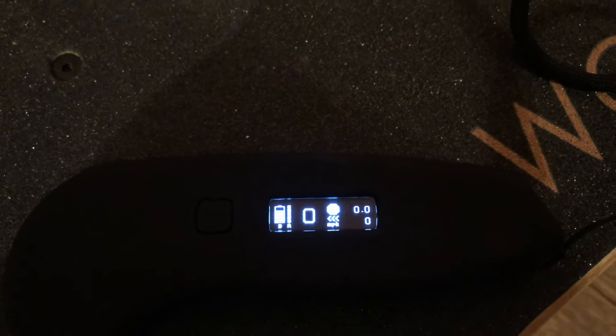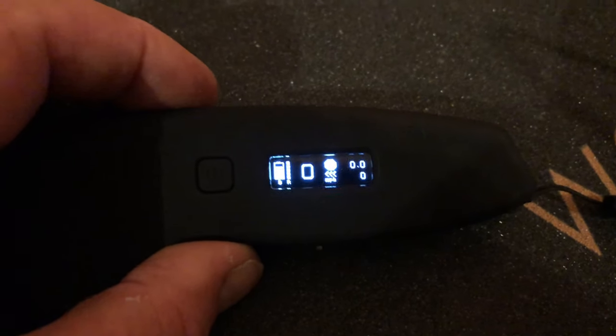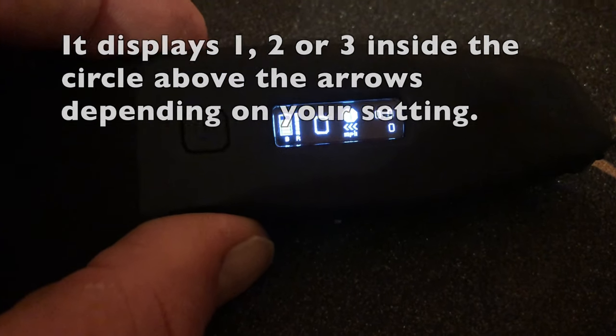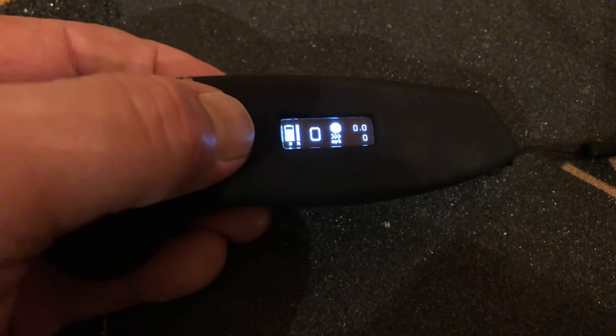It gets even better because the new remote control that comes with this upgrade kit is superb - it's really lovely. It's got a gorgeous display on it. On the left there you can see the battery level of the board, and just next to that is the battery level of the remote. There's a speed setting - it's at one at the moment because I'm a complete wimp. It's got some other settings on the other side. And if you want to put it in reverse - there's no reverse button - you double tap the power key very quickly and that puts it in reverse mode, and you can see these little arrows just pointing in the opposite direction.